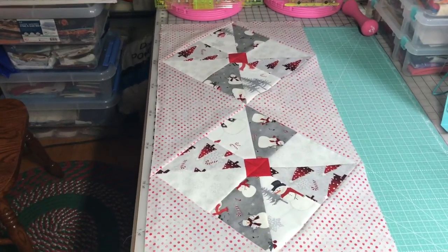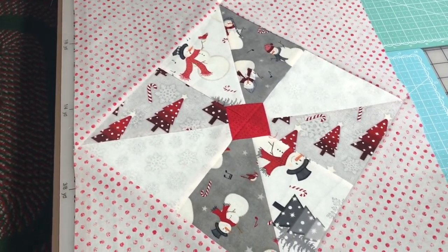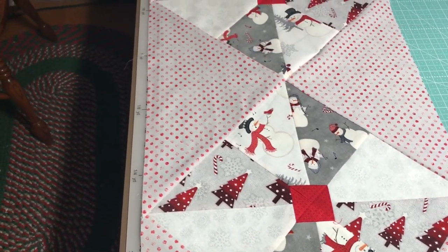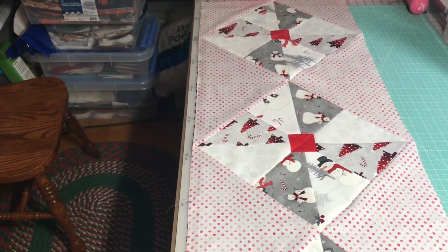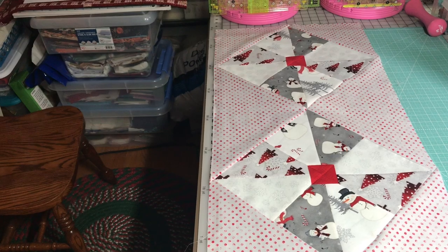There it is, all completed. Turned out really nice. That would look really nice on anybody's table — coffee table, dining room table, it makes no difference, even on the mantel. So there is the pin-tucked pinwheel table runner.